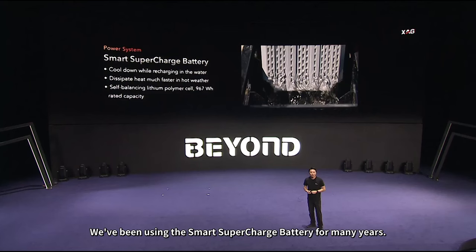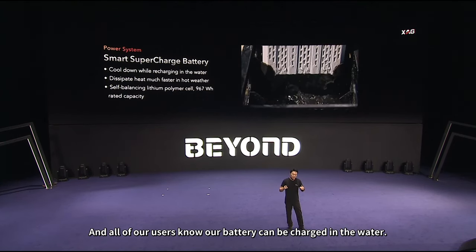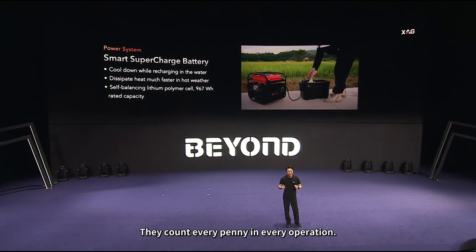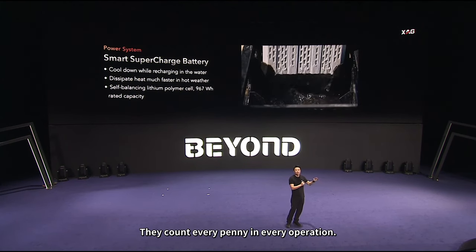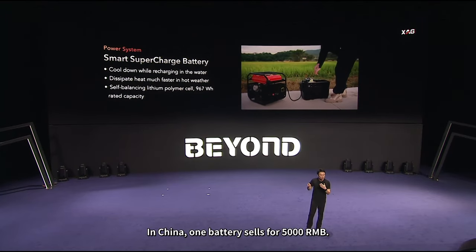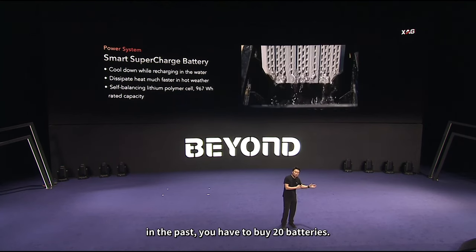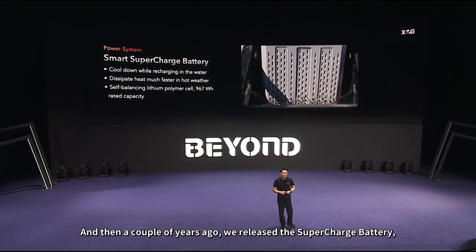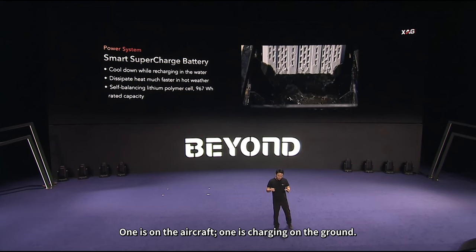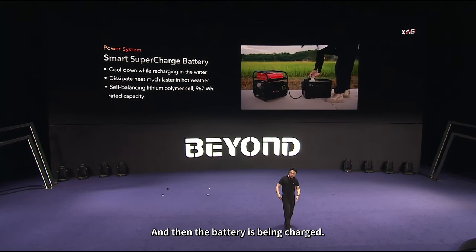The battery — we've been using the smart supercharged battery for many years, and all our users know our battery can be charged in water. Because farmers are the most cost-sensitive group of people, counting every penny in every operation — the battery is the largest cost in the whole set. In China, one battery sells for 5,000 RMB. In the past, to operate in the field for one day you had to buy 20 batteries. With the supercharged battery, you only need two sets: one on the aircraft and one charging on the ground. The aircraft runs for 10 minutes, returns, and the battery is swapped.